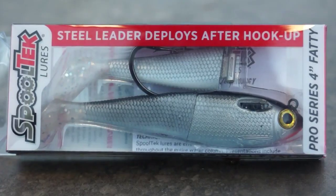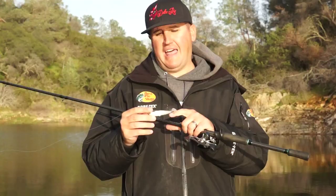Hey, what's up guys? Nick the Informative Fisherman here on behalf of Lucky Tackle Box, and today we're going to be breaking down the Spooltech 4-inch Fatty Pro Series. Let's get it started.